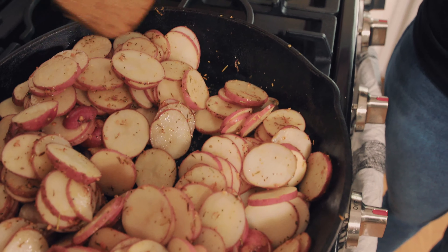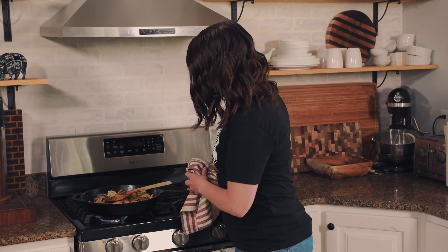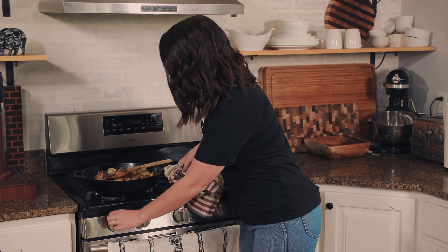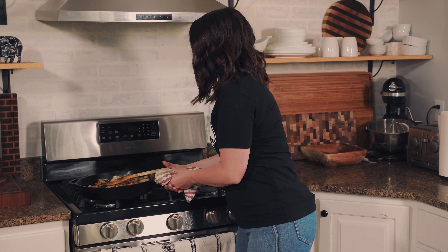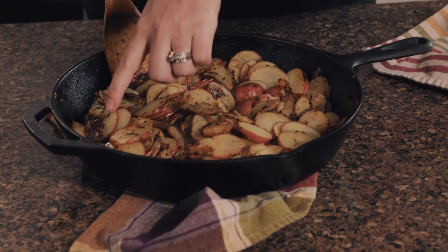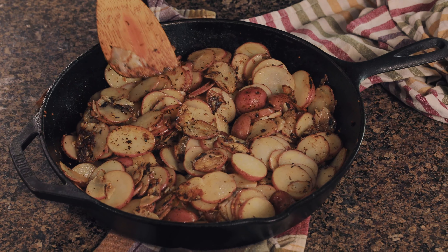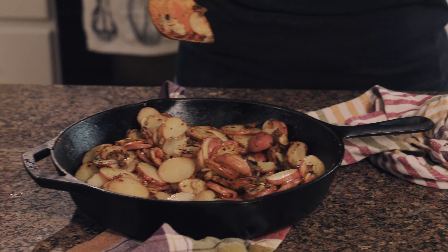The potatoes are crispy and delicious — turn off the heat. Look at how yummy these are! You can see the nice crispy edges, and this is why I love using baby red potatoes — they hold together so well in the skillet. Another good option would be Yukon Gold potatoes. I would just stay away from russets for skillet potatoes because they tend to break apart and get really mushy. These are perfect for skillet potatoes.